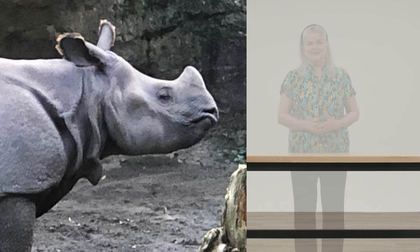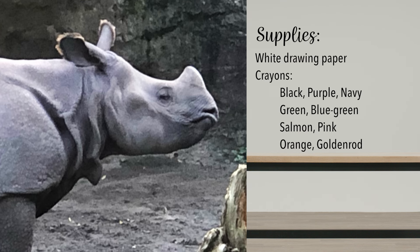Meet Glenn, an endangered one-horned rhino who makes his home at the Woodland Park Zoo in Seattle. You can find the supply list in the show notes below, or you can go to my website, 27minuteartist.com and order the supply list directly from there. Now come on, let's charge down to the studio and start scribbling.